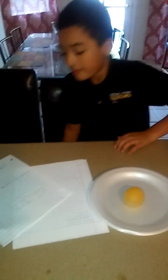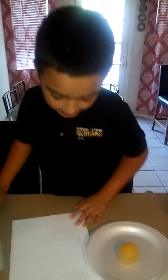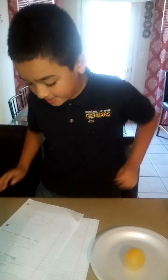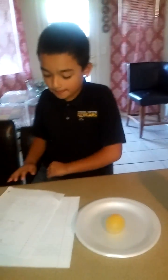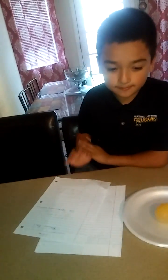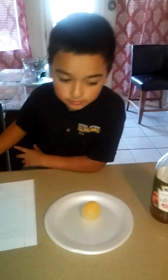My hypothesis was: I think it will turn into a bouncy egg. And for my observation — it took 24 hours and it turned into a ball.